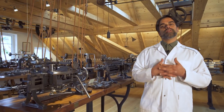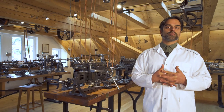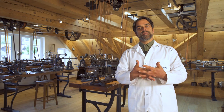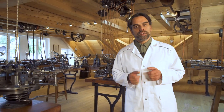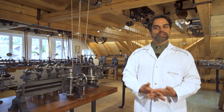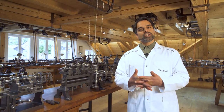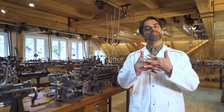I completed my apprenticeship as a watchmaker at the Technicum School of Beale in Switzerland. Then I had the opportunity to work for more than 10 years for the Swiss industry where I assembled simple watches and very complicated watches. Then for four years I was an ambassador for Swiss watches abroad in the Bahamas and in New York.